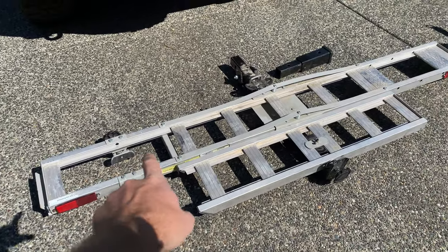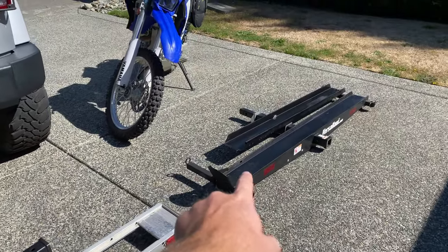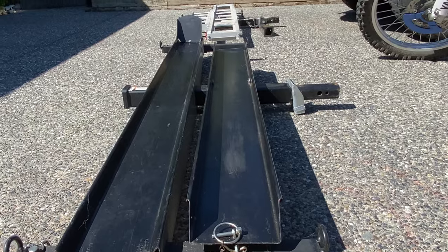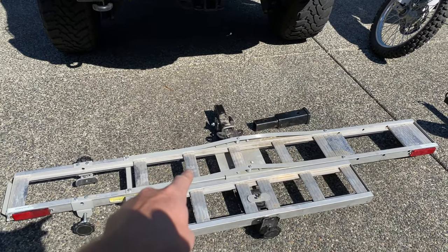As you can see, on the Harbor Freight the bike is going to load up from the front and then you have the ramp in the rear. On the Versa Haul, the bike is actually going to load on the rear and then you're going to have the ramp in the front. Now if you're a Jeep owner like me, or have a vehicle where you have a spare tire, the Harbor Freight is going to cause a problem.